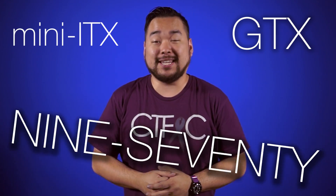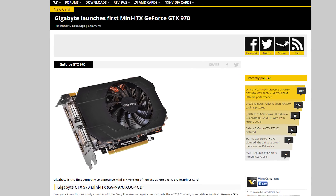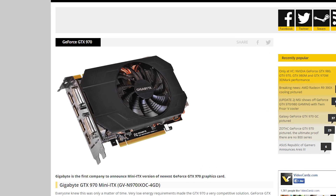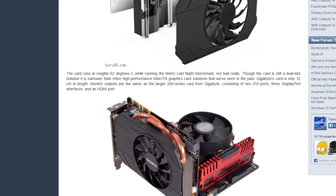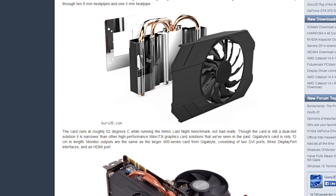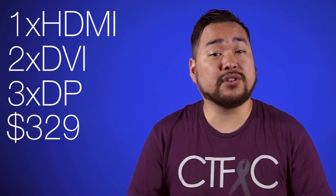Gigabyte has just built a mini-ITX GTX 970 — just let that sink in. It's a double-slot design with a single fan that looks familiar to the Windforce series. It has a single 8-pin PCI Express power connector, one 5mm and two 8mm heat pipes. As for outputs, it has an unusual combination of 1 HDMI, 2 DVI, and 3 DisplayPorts — all for $329.99 MSRP. Can you imagine two of these in SLI stuffed into a small LAN party box?